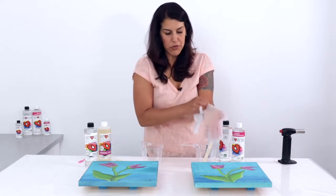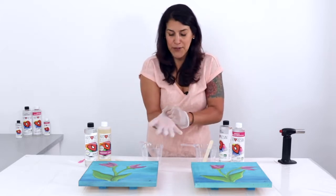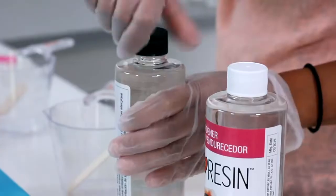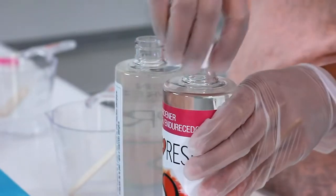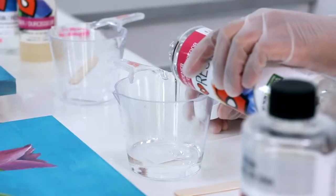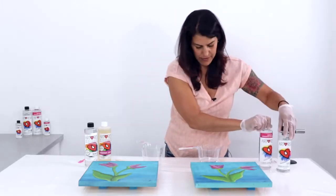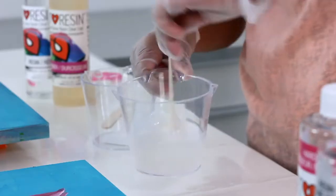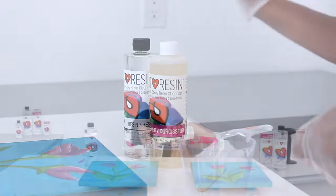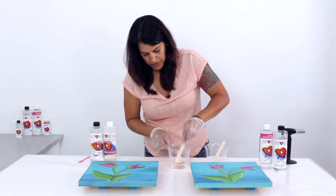I'm going to dome this, which means I'm just going to bring the resin right up to the edges without going over — no tape needed on the back, which keeps my work surface nice and clean. These are 12 by 12, so I need five ounces total: two and a half ounces of resin and two and a half ounces of hardener. I'll stir for three minutes, scraping the sides and bottom as I go. Next I'm doing the yellowed hardener with the resin — watch when I start mixing.